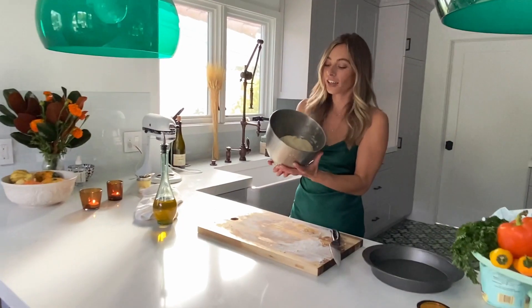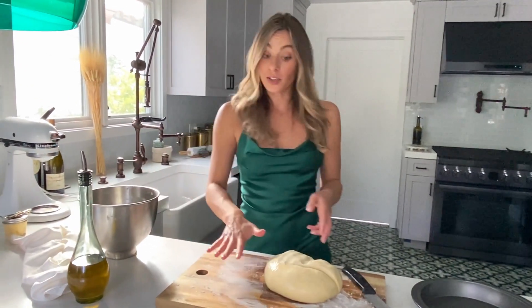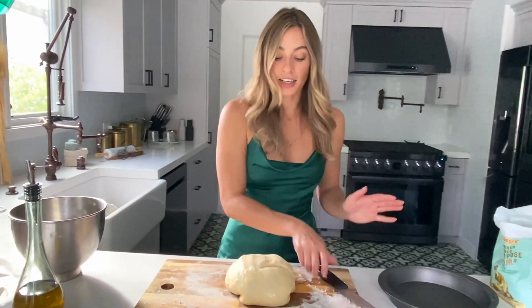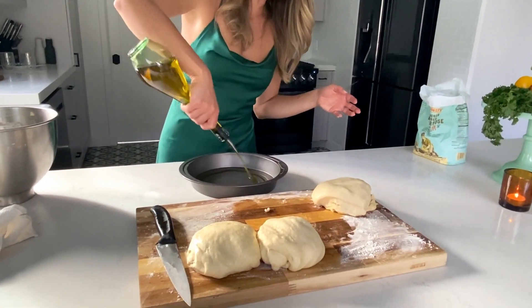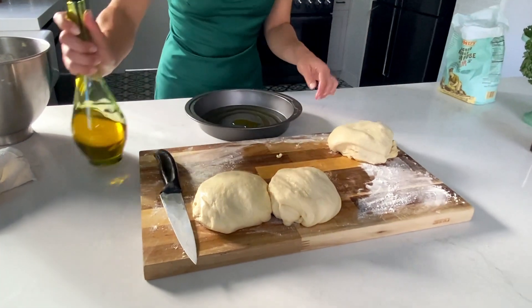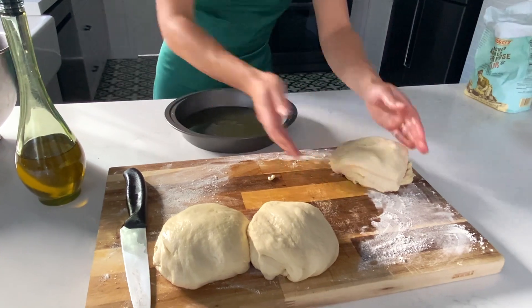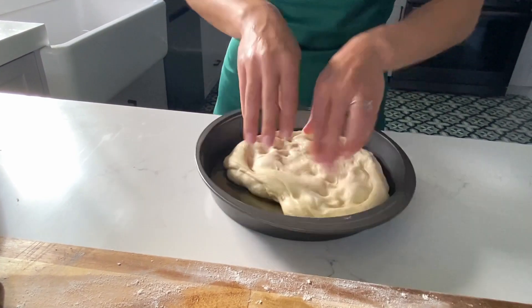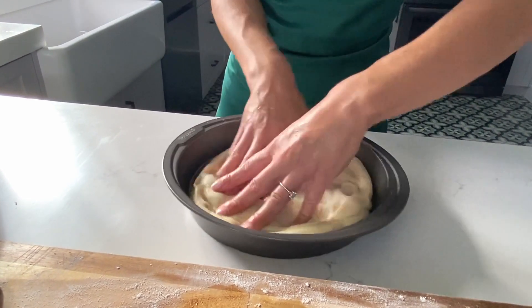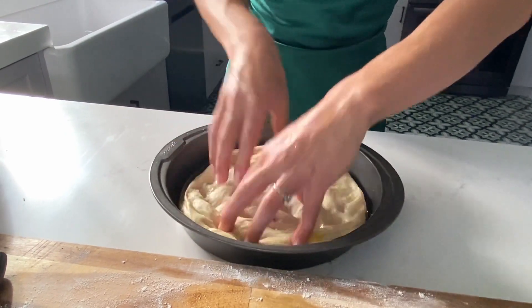The bread's been rising for an hour and it's doubled in size. I'm going to plop it out onto a floured cutting board and cut it into thirds. We're going to take one third of the bread, drizzle about two tablespoons of olive oil so the bottom of your pan is coated, and put our dough in there. Press your dough to fill the pan and go ahead and make actual holes in the dough with your fingers — this gives that classic focaccia look.